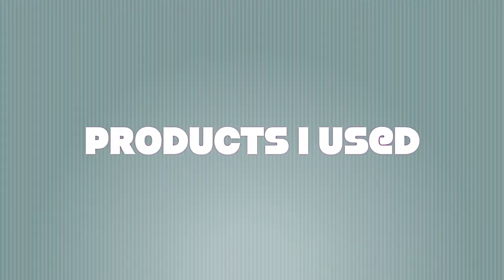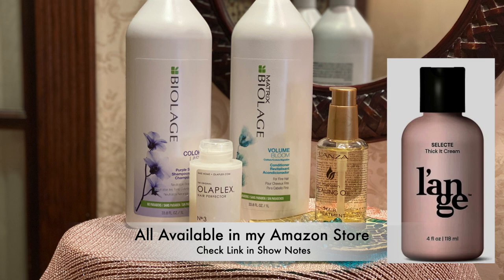A while back, I gave myself an Olaplex treatment and it really, really helped. So what I did to wash my hair today — first of all, it hadn't been washed in five days. Yes, I freshened it up in between. What I did today on five-day-old hair was I took about a dime size of Biolage shampoo.